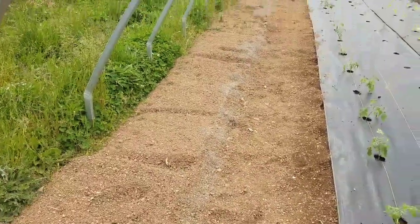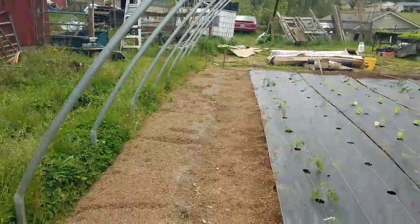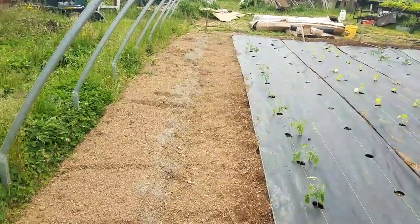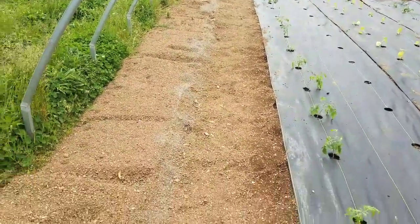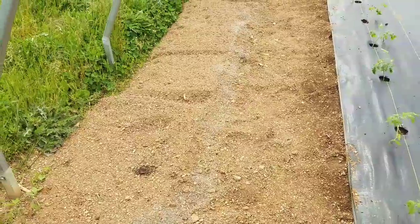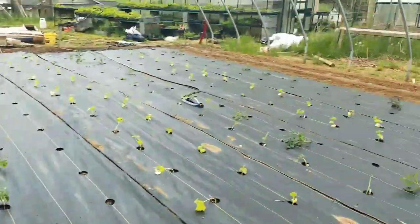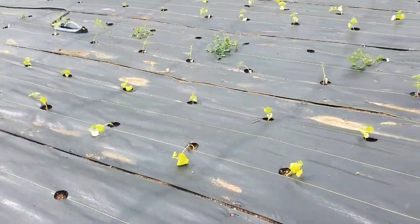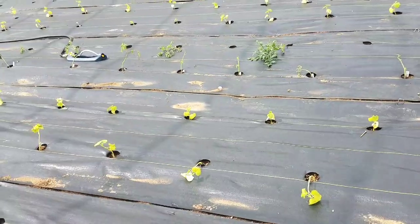Out here, this will be a separate video — you'll have to watch our pepper series video on growing a thousand peppers out. This is going to be sweet peppers, and that side will be hot peppers. Anyway, the tomatoes, the cucumbers — we have all greenhouse varieties.